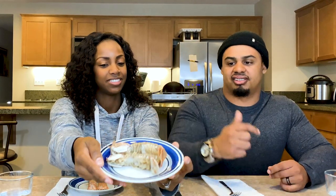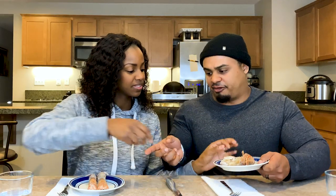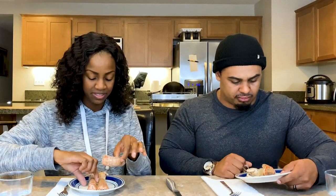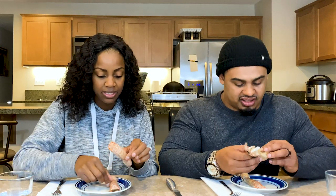Their tails decided to curl a little bit from the heat. Not sure if that means they're not finished cooking properly, but we'll probably find out. Okay, which one first? This is the boiled — you want to try the boiled? It smells almost like crab.